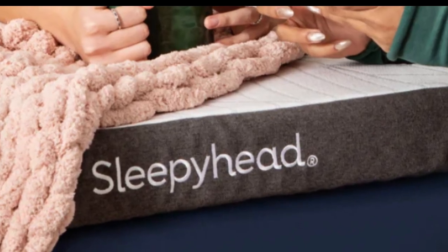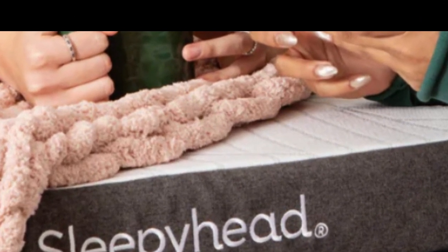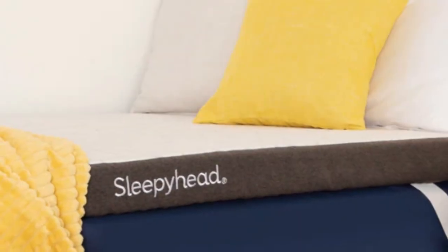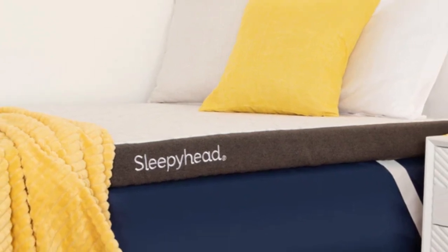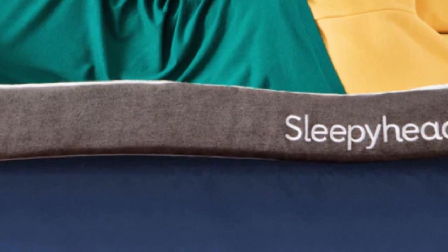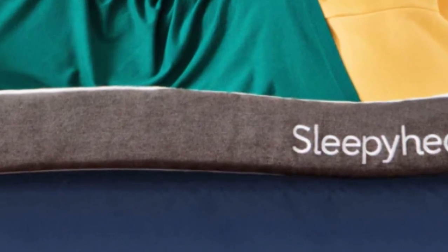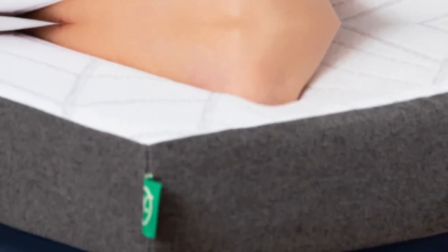How it performed: during our hands-on tests, most of our team members enjoyed the Copper Topper but differed in their opinion about which profile was most comfortable. Our side sleepers preferred the deep contouring and extra padding of the 3-inch model, which is slightly softer and more adaptive than the 2-inch. Back and stomach sleepers received a bit more support from the lower profile.